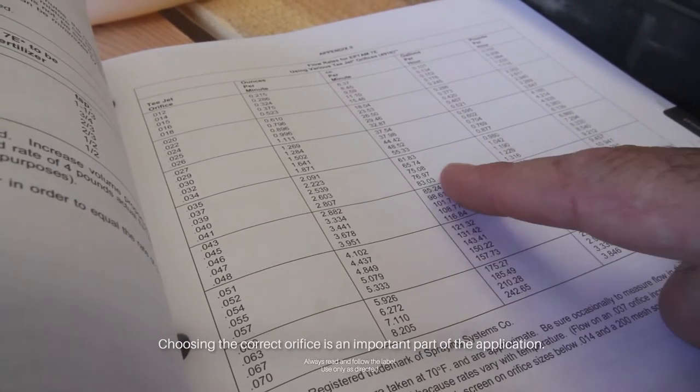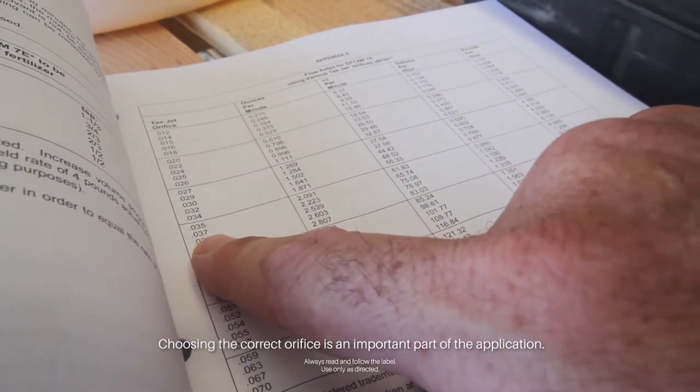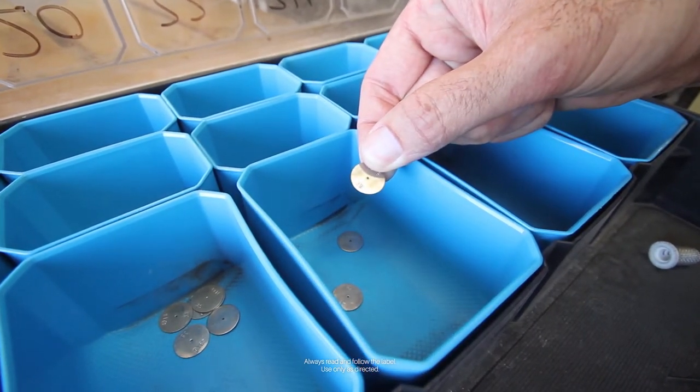Choosing the correct orifice is a simple process of knowing how long your irrigation will take and how much material you're going to use over that irrigation. Once you have those two pieces of information, you can calculate which orifice you'll need.